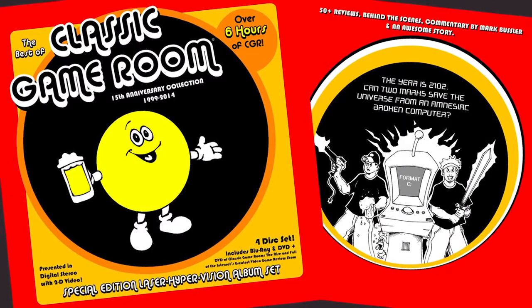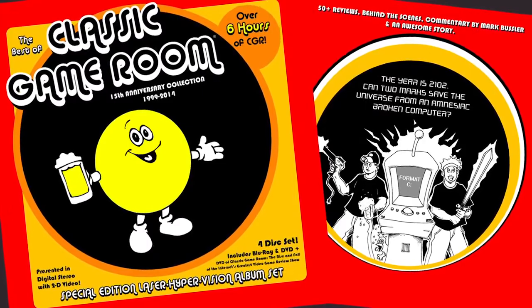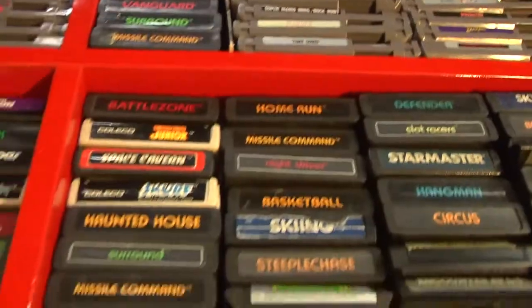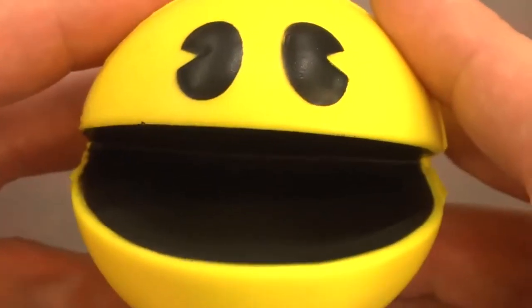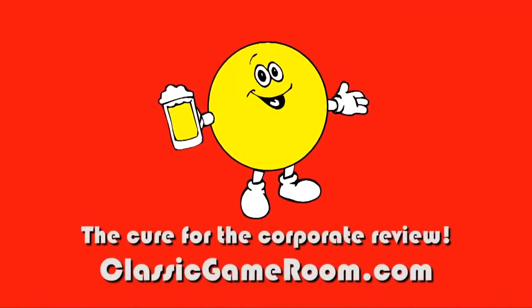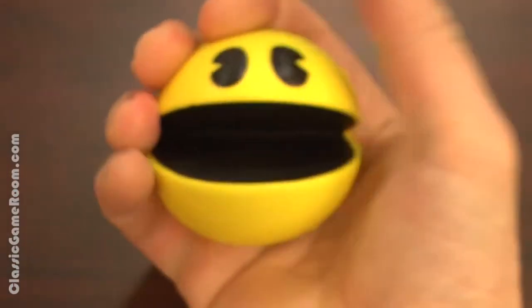The following review has been approved by the Best of Classic Game Room Special Edition Laser Hypervision Album Sets. Vanished from Earth. Classic Game Room broadcasts from the intergalactic space arcade on its never-ending mission to review everything. Welcome to Classic Game Room.